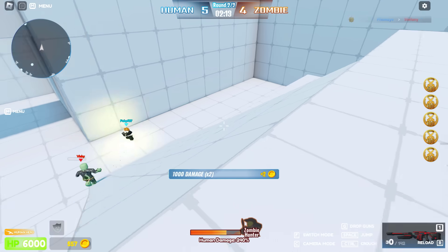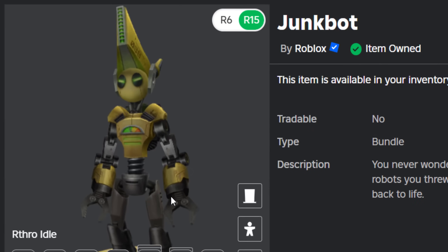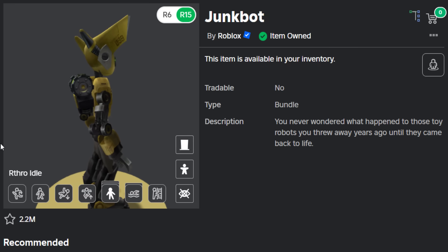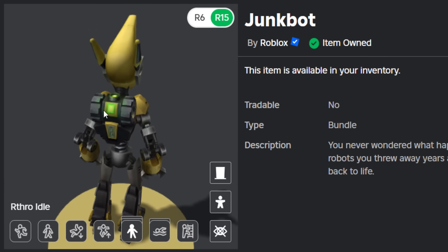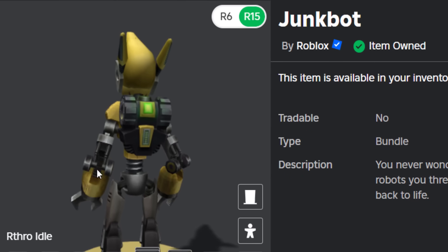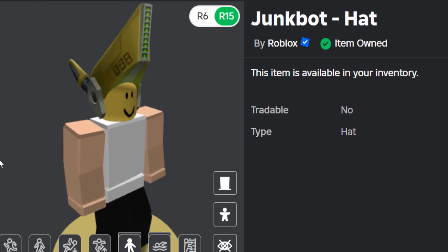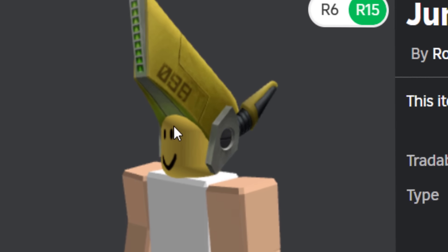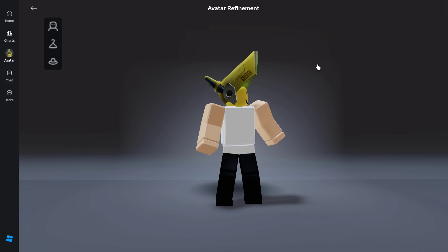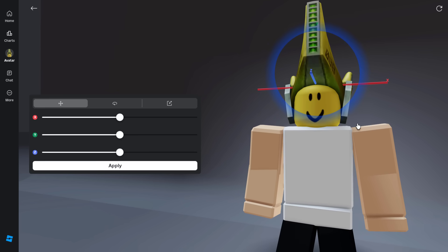The final free bundle for today's video is the Junkbot. I like the Junkbot — who remembers the Junkbot Flamingo raids from, was that 2021? Such a long time ago. The Junkbot's cool because it comes with a free backpack and a free hat. We're going to be focusing on the hat because you can't transform backpacks unfortunately. To be fair, the scaling on this was never really that bad anyway — it just could be a little bit better. So we can tweak it and improve it a little bit.